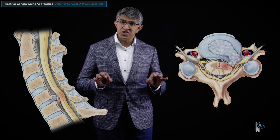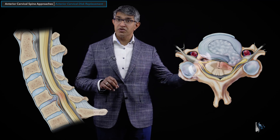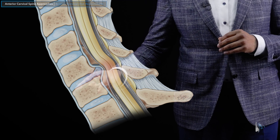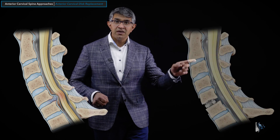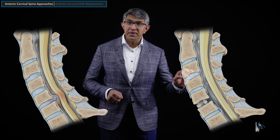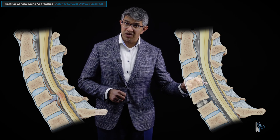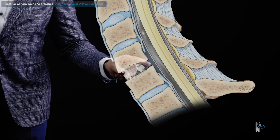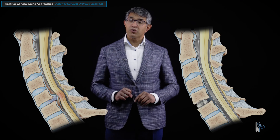This procedure is done from the front — that's where the 'anterior' in anterior cervical disc replacement comes from. You go in from the front of the spine and remove the disc at this level. One big difference between a cervical disc replacement and an anterior cervical decompression and fusion is that you do not remove the bone spurs in the back — you can see there are bone spurs that remain from before.